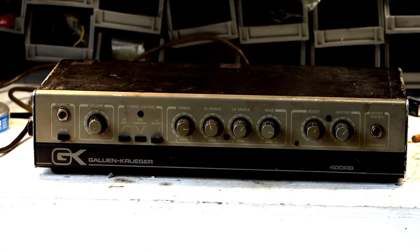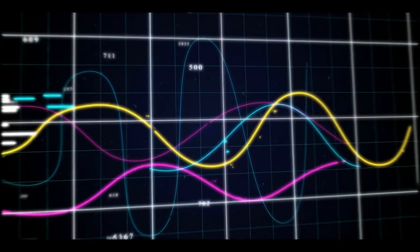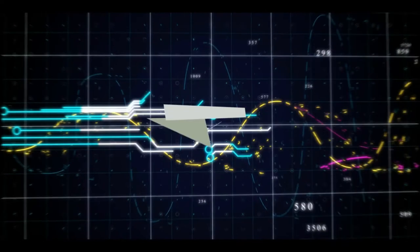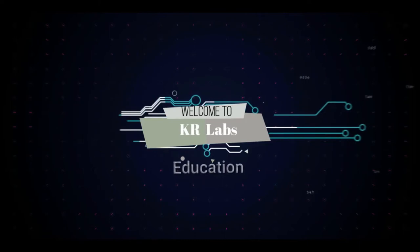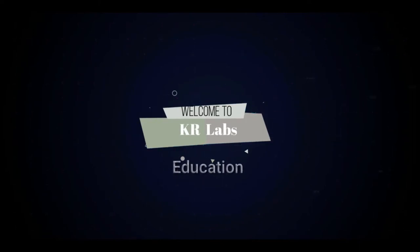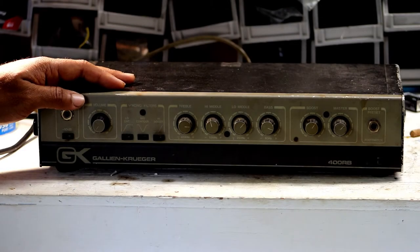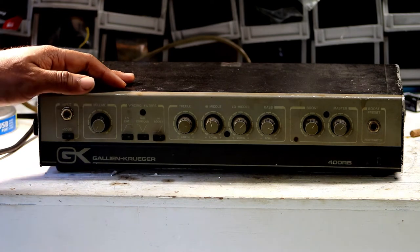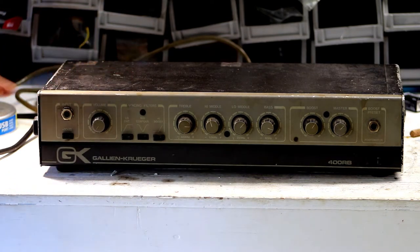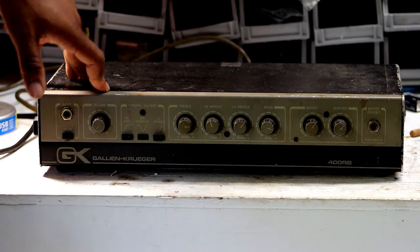Today we'll be working on a Galien Kruger 400RB bass amp. Let's see what's inside. So today we have this Galien Kruger 400RB bass amp we're going to work on and take a look at. I've acquired it from a local musician in the area and it's supposed to be operable, but there are complaints about some static and noise.